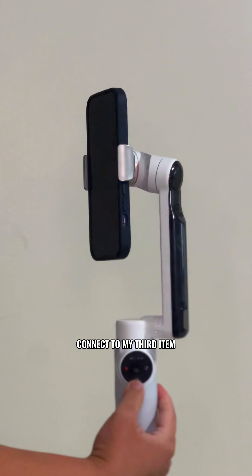My go-to kitchen filming gear lately is this overhead phone mount. It features a ring light with three color modes and adjustable brightness, plus a retractable rod for height control. Switching between portrait and landscape modes is a breeze, and its lightweight design makes it easy to move around when I need a change of scenery.